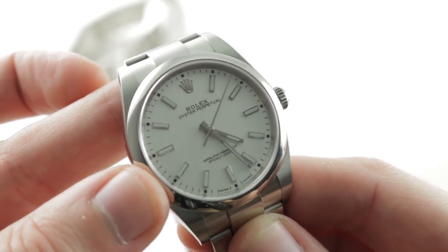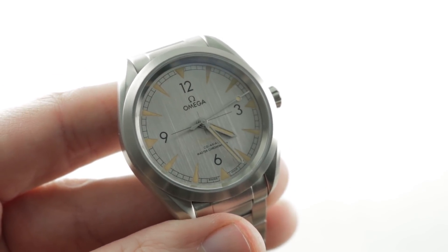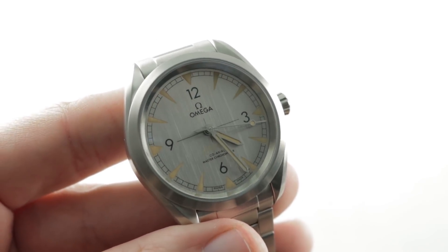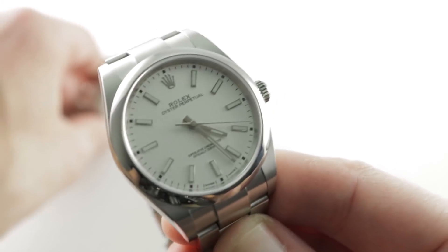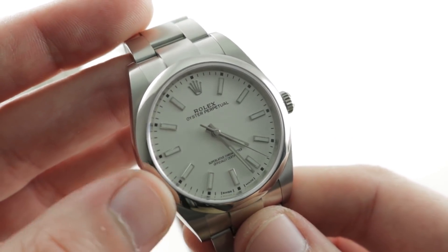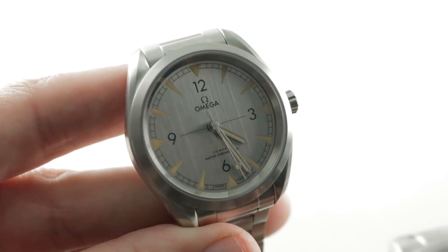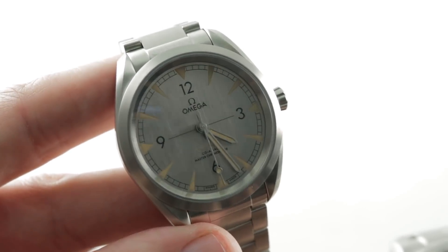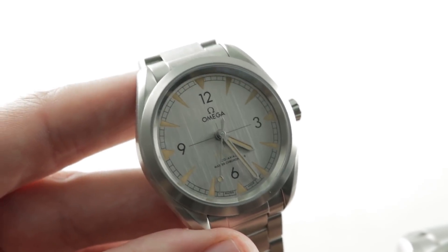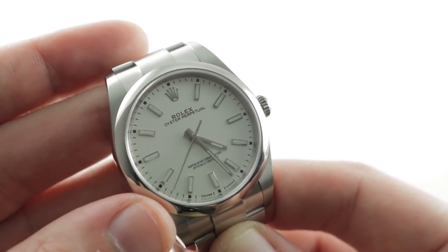Also, this is not a retro watch — I appreciate that this isn't the Railmaster Trilogy, which I felt was perhaps a little too retro-inflected. The Rolex has some retro elements in spirit but none in practice. It's true to its history, like the Porsche 911, without ever being discontinued and revived. This is simply eternal — it's a Corvette, it's a 911.